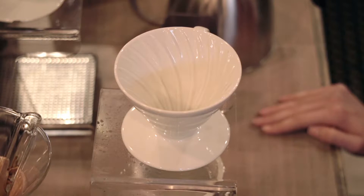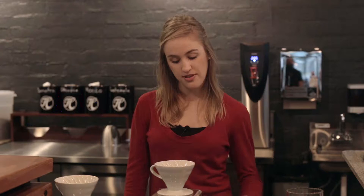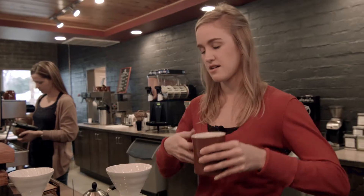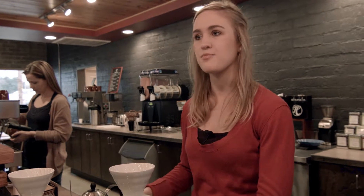Basically what we do is we dose 21 grams of coffee beans and then we grind them. We use about 300 grams of water, which fits basically in a 12 ounce standard cup of coffee.